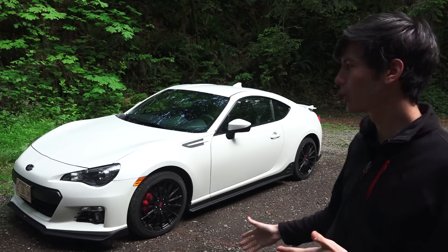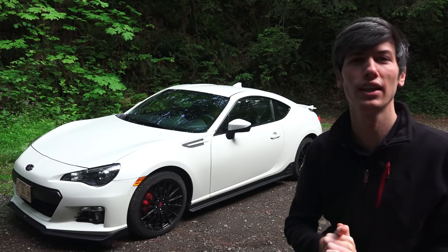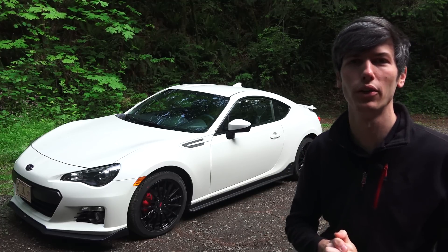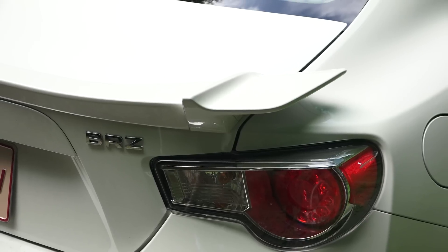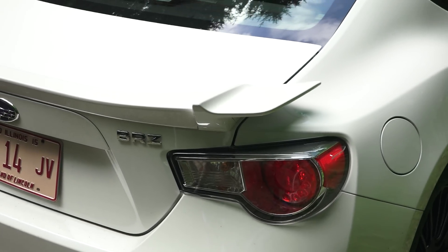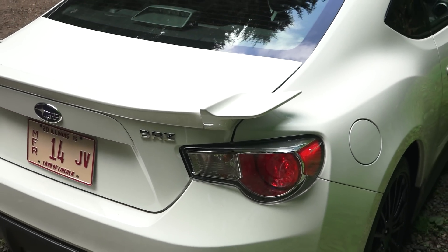Hello everyone and welcome. In this video we're going to be checking out the 2015 Subaru BRZ Series Blue. This is a two-door coupe with four seats, and this particular trim is the Series Blue, one of just a thousand made for the US market.